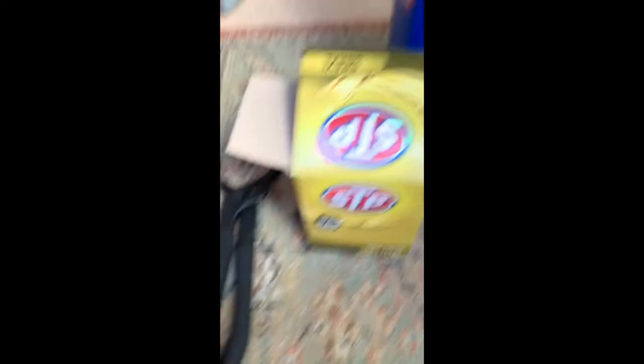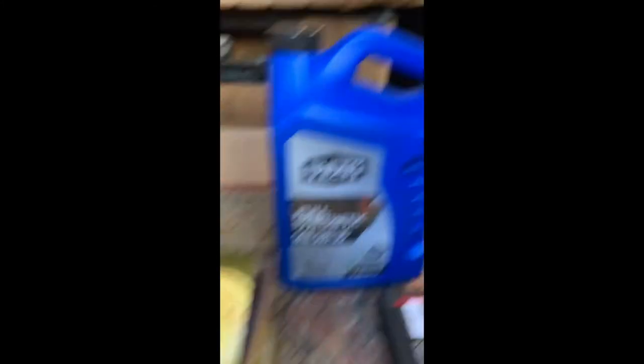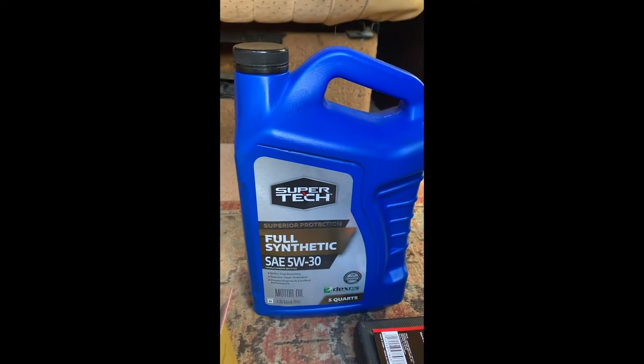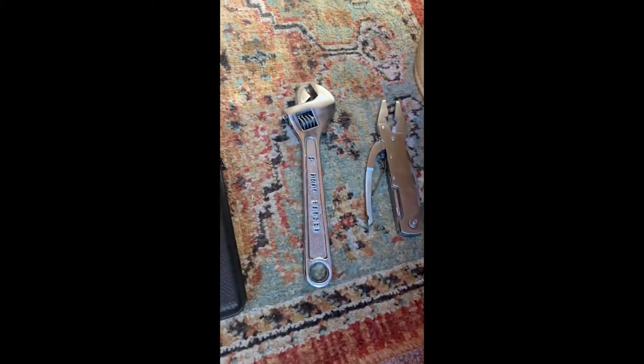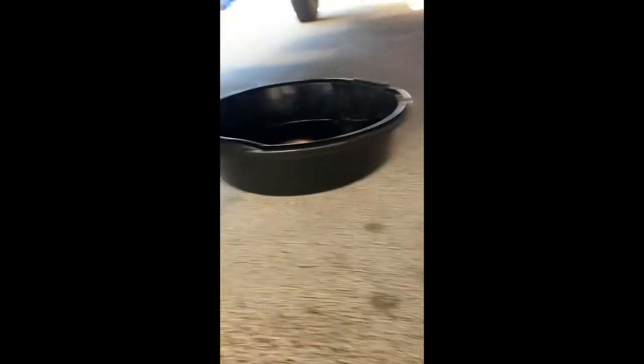You got your oil filter wrench, your oil filter, full synthetic — mine takes 5w30 — stocky wrench, wrench. And you can't forget your oil pan. I got this one for like $4 at Harbor Freight.